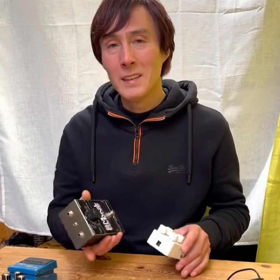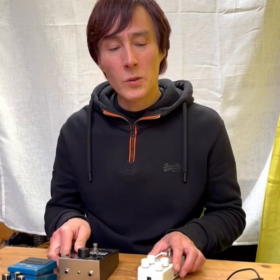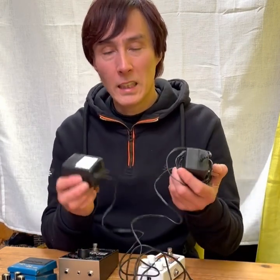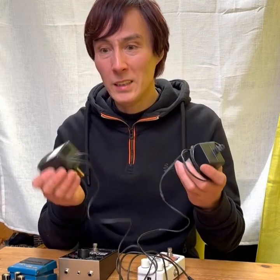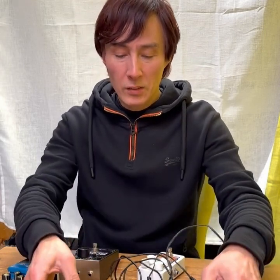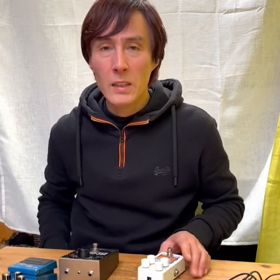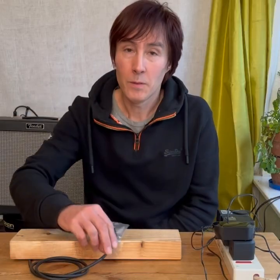We all love effects pedals but what we don't love is noise, and one source of noise can be power supplies. I'm going to show you how noisy these power supplies can be, because if you're not careful with how you route your wiring they can introduce noise into your signal chain. I found a way to completely get rid of power supply noise and I'm going to show you how to do that.